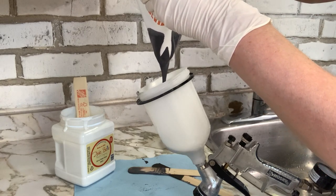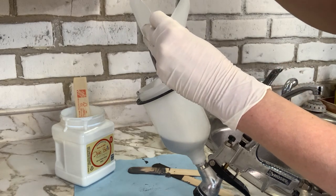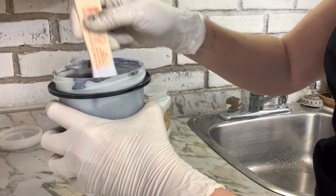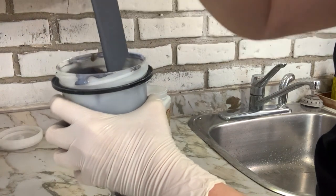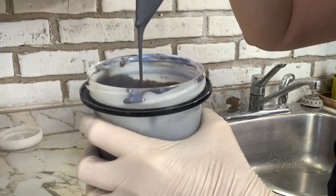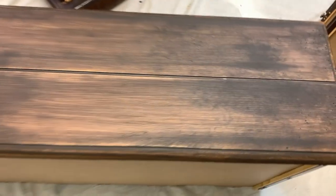I've had a lot of questions about the consistency of paint or top coat when spraying through a paint sprayer. I like the consistency of what I call a melted milkshake. The way I test it: I use a paint stir stick, stir it up, and let the paint or top coat drip off. If it drips off in one consistent line without breaking up, you know you have the right consistency — enough body to stick to your piece yet thin enough to spray beautifully through your sprayer.